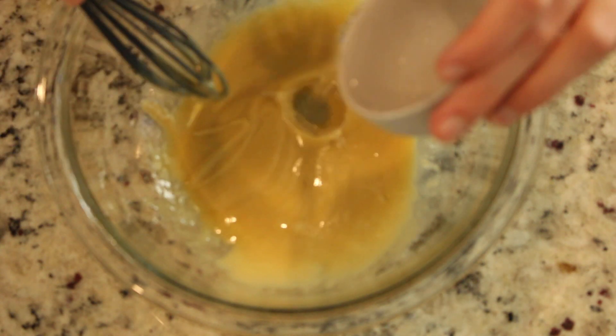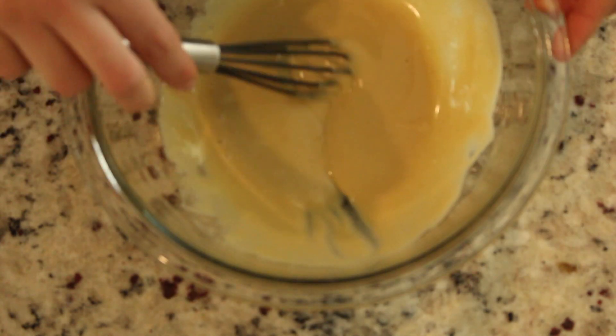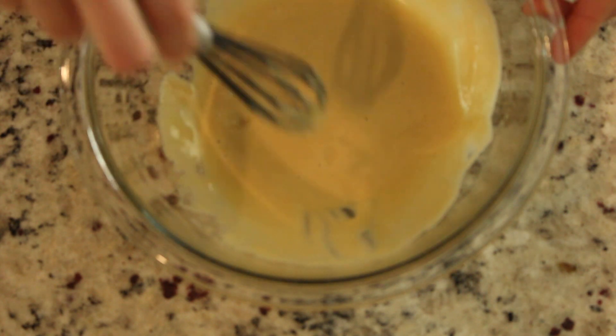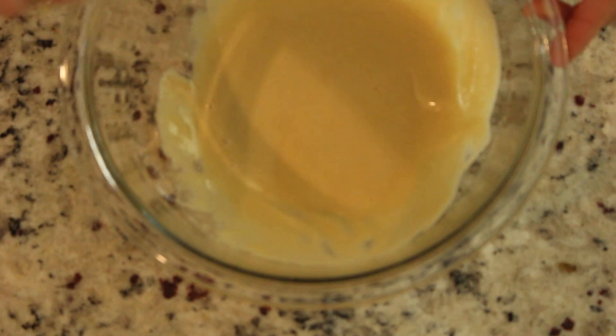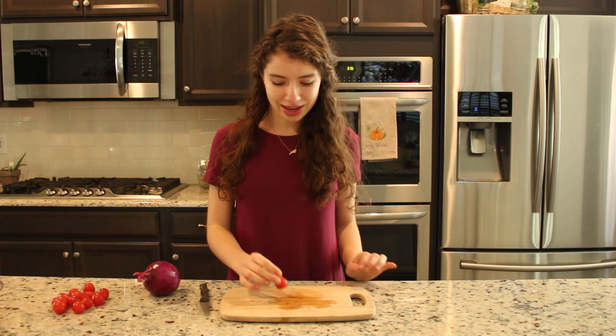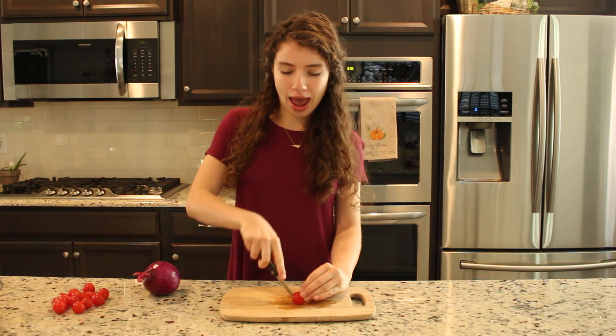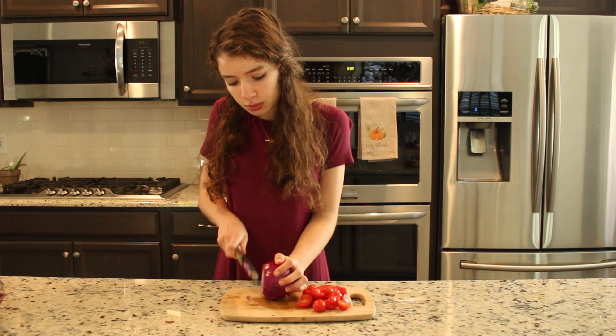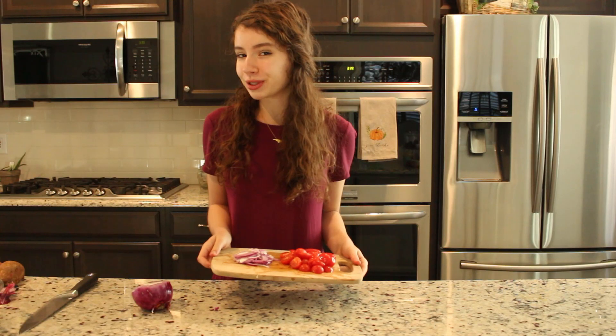Just add more water along the way. At the end, you'll want your consistency to be not watery, but thin. Then we're going to chop up three quarters cup of these cute little cherry tomatoes — I would just cut them in half. Then cut about six tablespoons of thinly sliced onion. Set these aside and cut your sweet potatoes next.